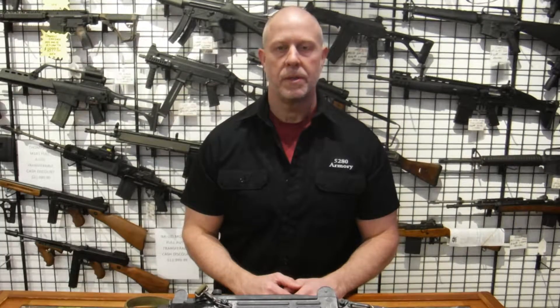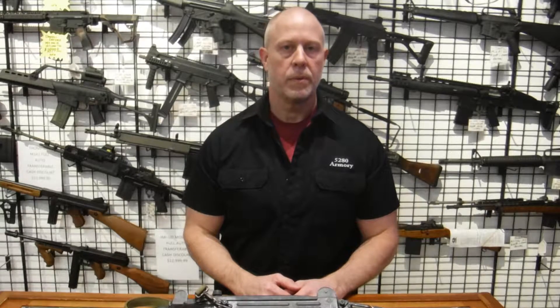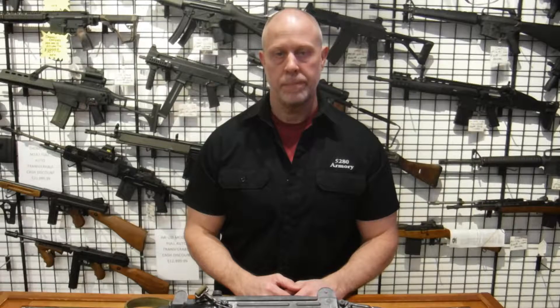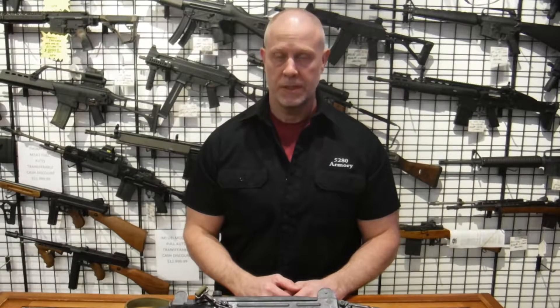Hello, it's Matt with 5280 Armory, Colorado's gun shop. Today we're going to be doing a demonstration of a full auto that we have for rental down at 5280 Armory. It's the Israeli Uzi chambered in 9mm. So let's have a look at our Uzi.